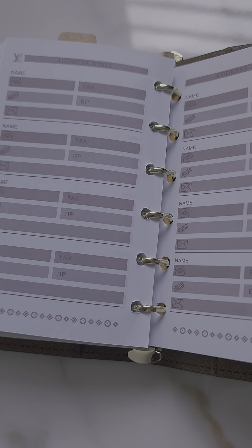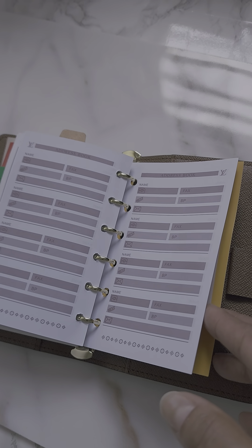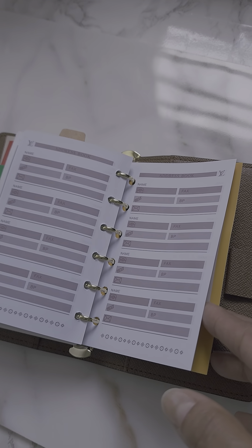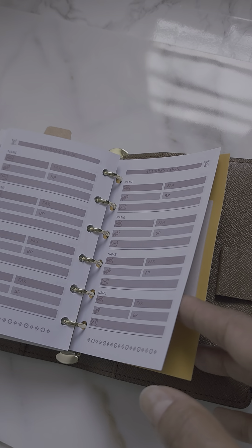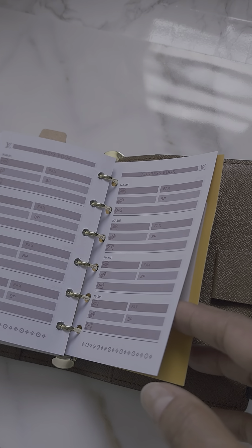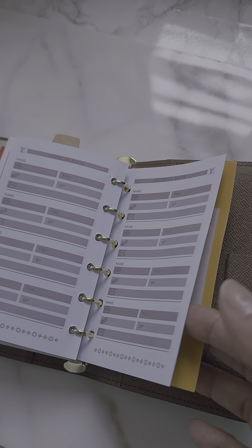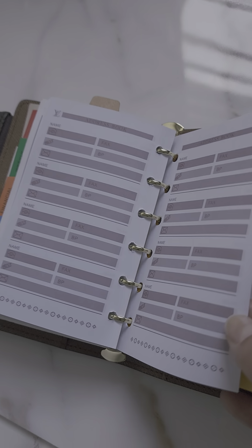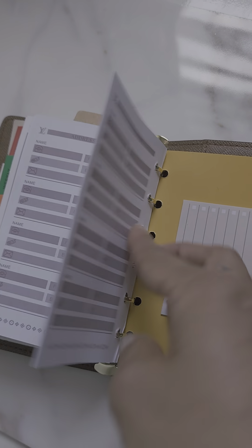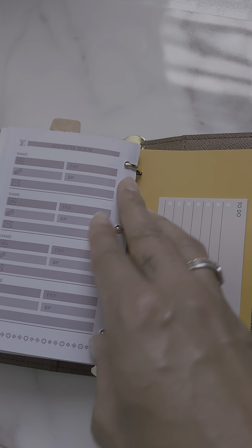The address pages come in handy because they have room for a phone number, an email, and if it's a business, a fax number. Nowadays cell phones get filled so quickly and we change phones so often that some contacts end up getting lost. Sometimes we forget the name of the person and can't find them. I still feel like address book pages are convenient to use.